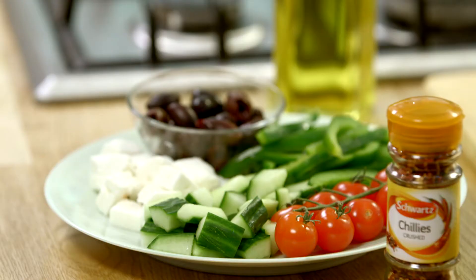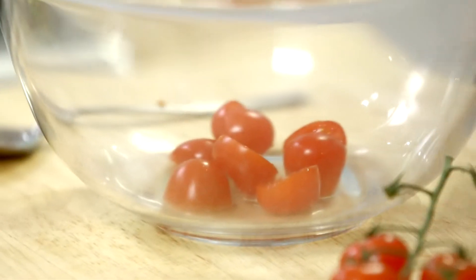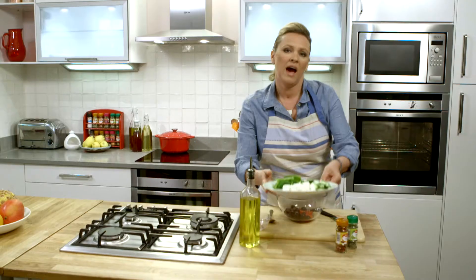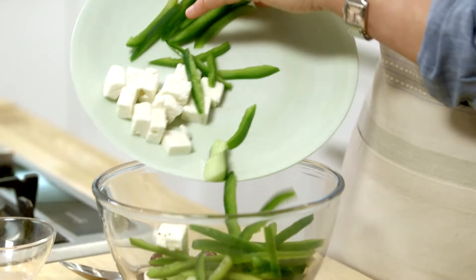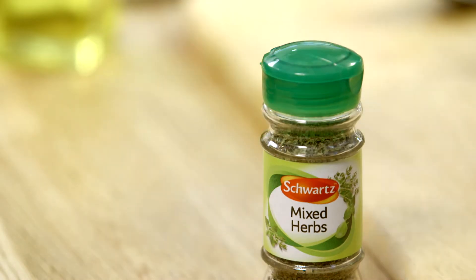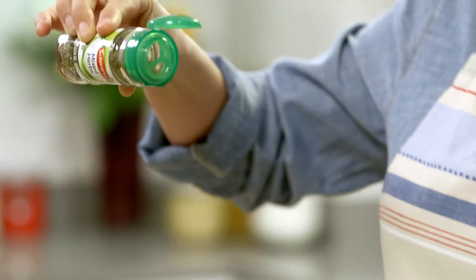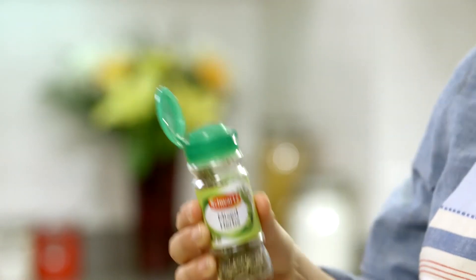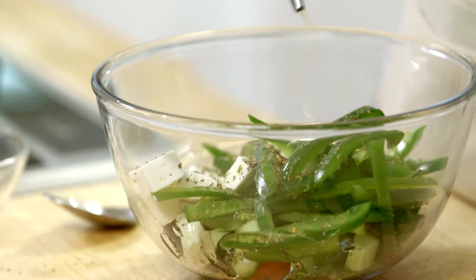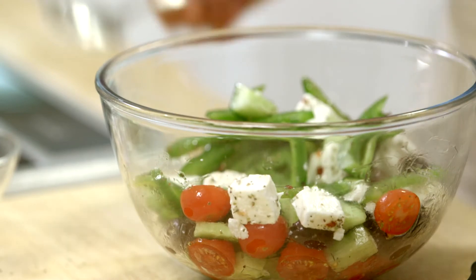In the meantime I'm going to make a really lovely refreshing Greek salad. It really couldn't be easier. I'm going to just cut the tomatoes in half, add the olives in there, and then just add everything else. I'm using some green pepper, cucumber and some feta cheese. And then I'm going to add a pinch of Schwartz Crushed Chillies and a generous sprinkling of Schwartz mixed herbs. That really brings all the lovely robust flavours together and it marries so beautifully with the lamb. Bring it all together with a good glug of olive oil, mix around, and that's our Greek salad. It couldn't be simpler.